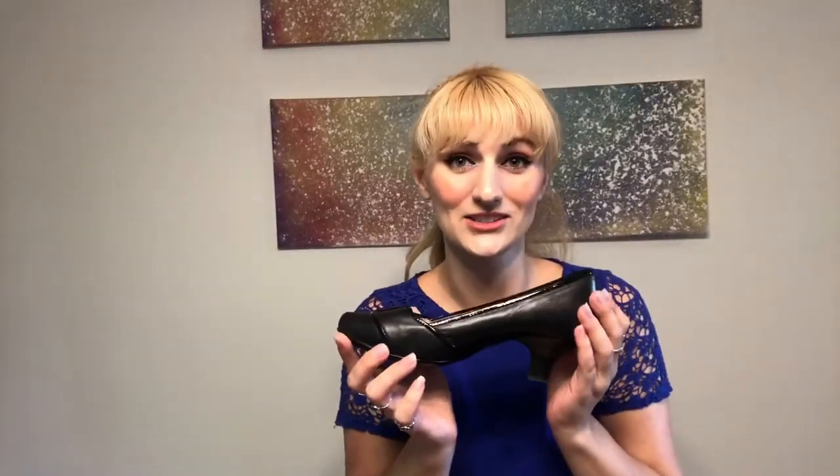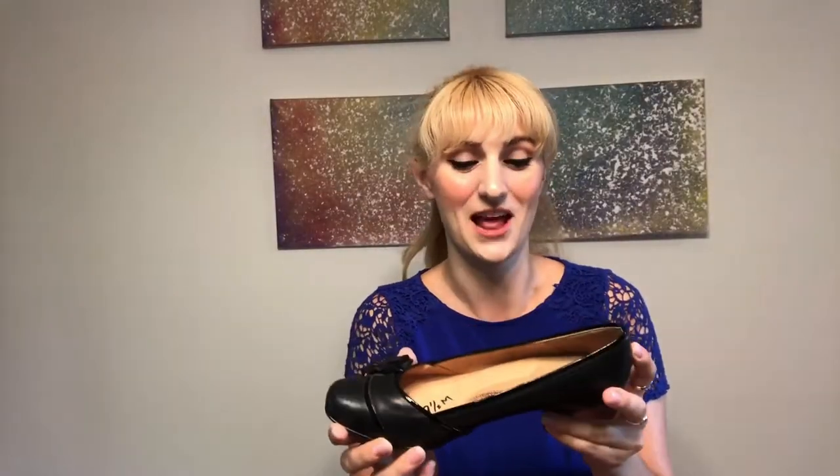Definitely a win — yeah, it works! Oh my god, you guys, it totally stretched them out, they're comfortable, they fit, and I'm so excited. I'll link my socials in the description — go ahead and give the video a thumbs up if you liked it, please consider subscribing, and I'll see you soon, bye!